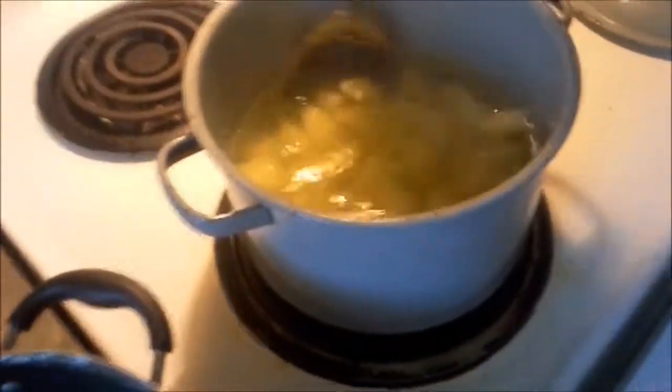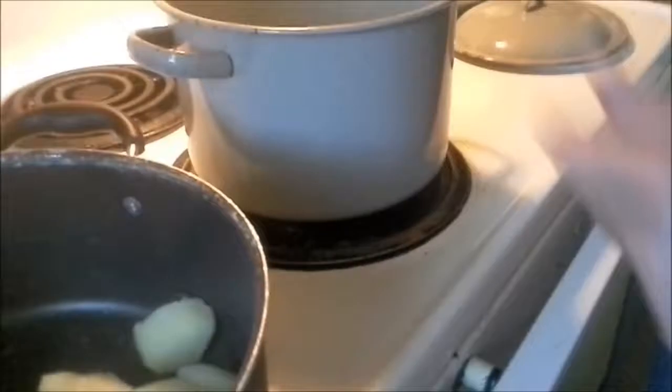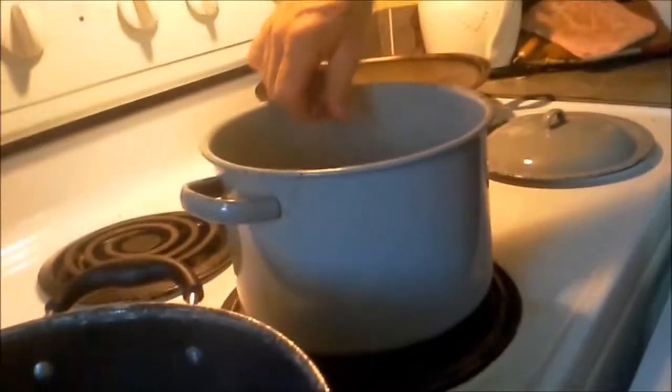Now I'm not going to strain these — I'm going to keep this hot boiling water. I'm just going to take my taters out and put them over here in this bucket. That's what I call it, it's a bucket. Dropped one. Get these taters out.